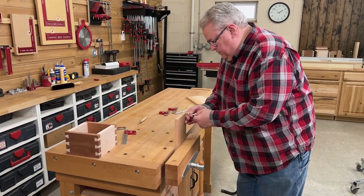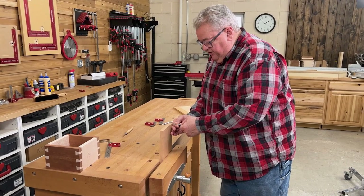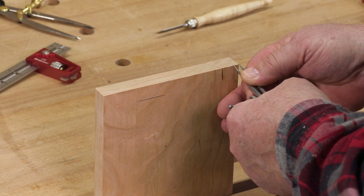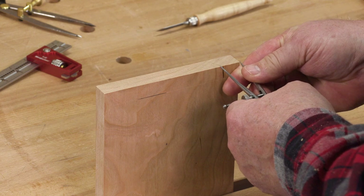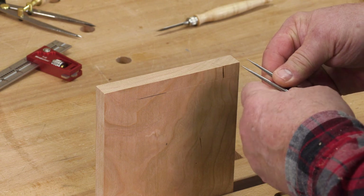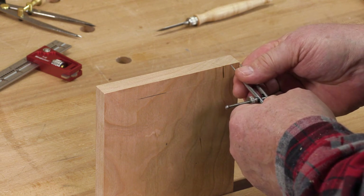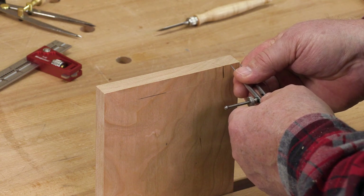The first thing we want to do in our layout is take a pair of dividers and put them on our stock. We want to estimate how wide we want that half pin to be. If it's too skinny, it'll get very fragile and it's likely to break when we put our joint together. If you make it really fat, it just looks bad. So it's kind of a judgment call. On this layout, I think that looks pretty good — that's what I want for my half pins.